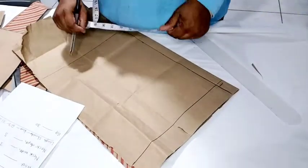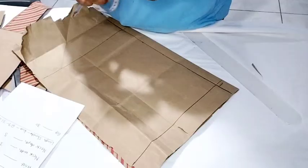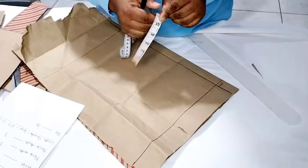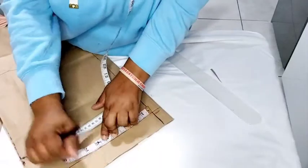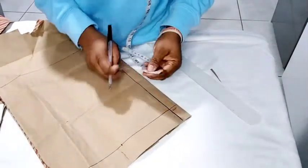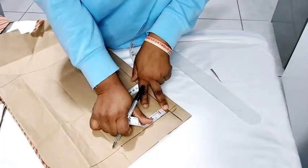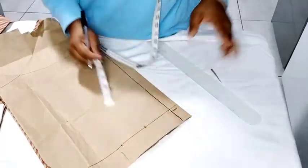For the shoulder measurement on the back, we divide 11.5 into two places and mark it — measuring from after the one-inch zipper allowance. After marking that, we mark our neck width, which is three inches. I'm putting my tape from after the one inch for the zipper to mark it.